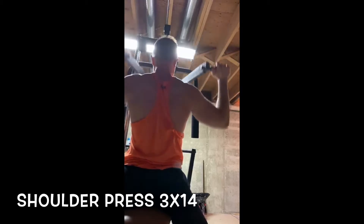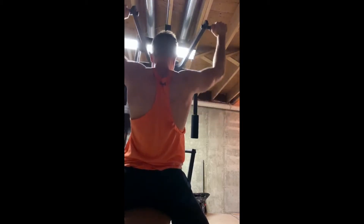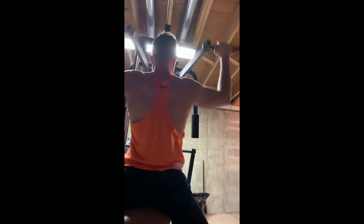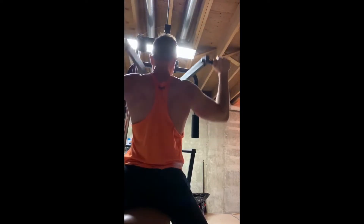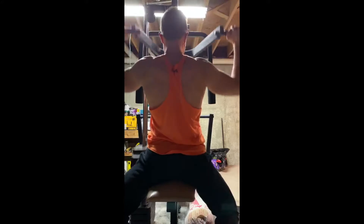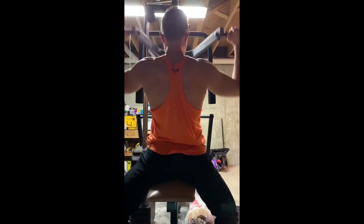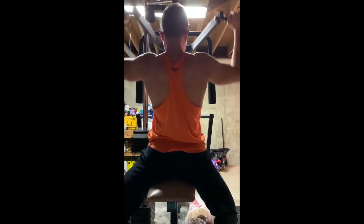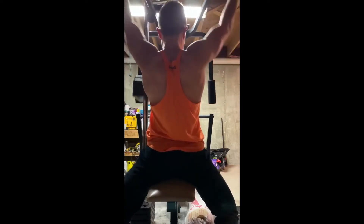This is the overhead press slash shoulder press focus day — that's one of my main power movements of this full body session. As you see, I'm doing three sets of 14. The last set I've been doing is occlusion training, with those wraps on the top of my shoulders. With blood flow restriction training, you want to only do the lower and upper peripherals, wrapping by the armpit on the top of the shoulder by the deltoid.